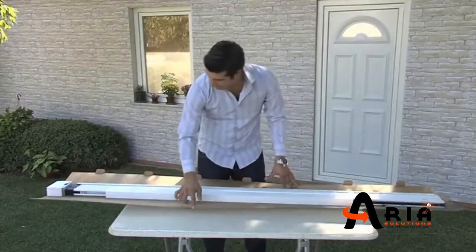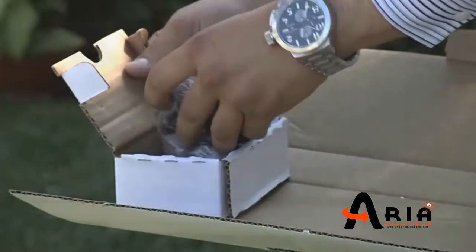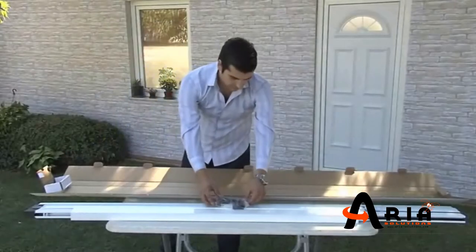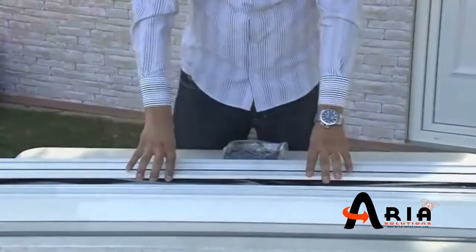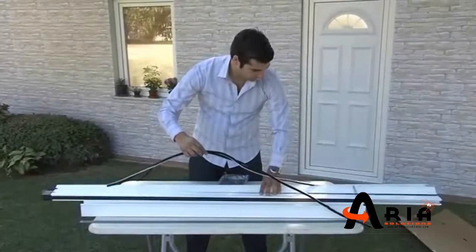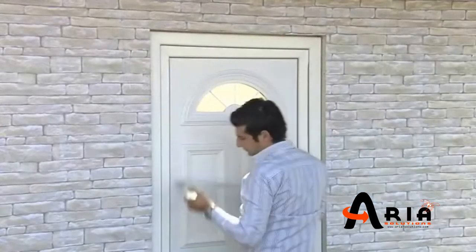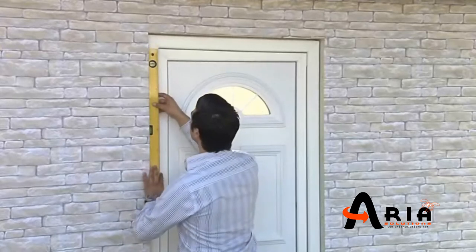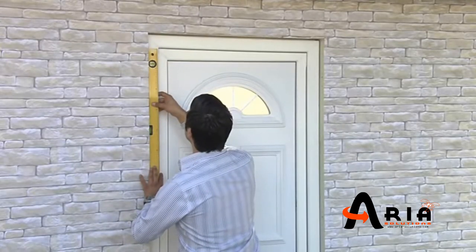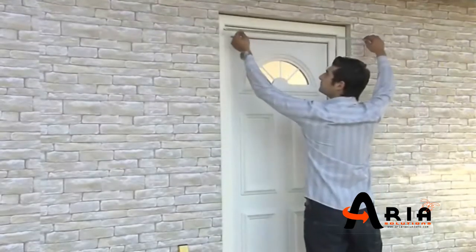Open the box of the kit and sort the items carefully. Take the measurement of the door in height and width.